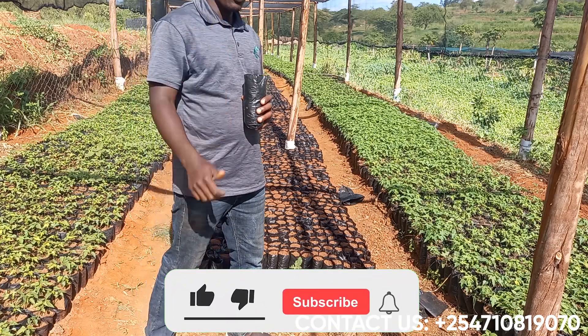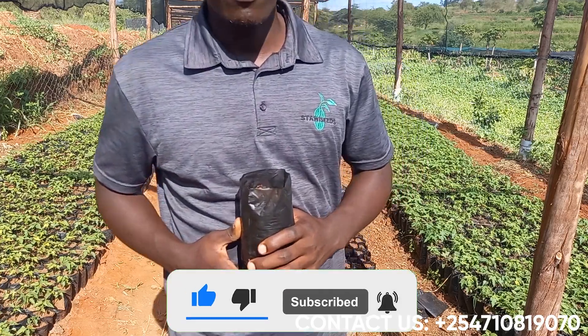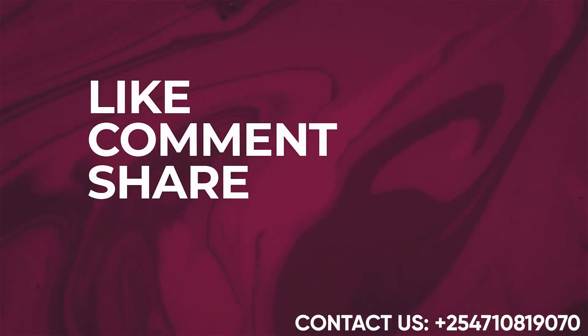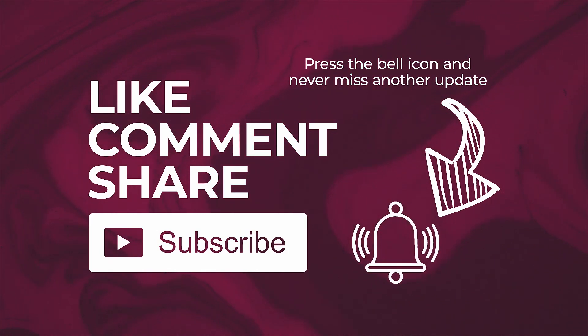Be with us in the next episode and be ready to learn more. Thank you.